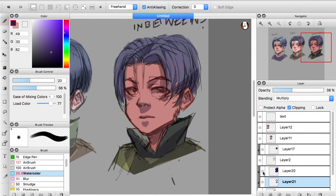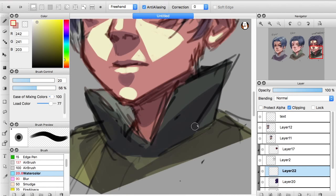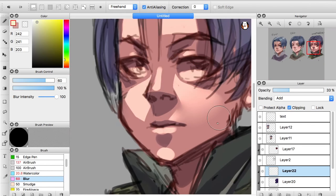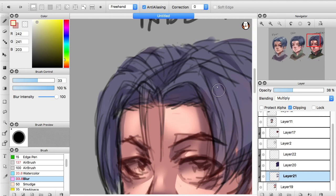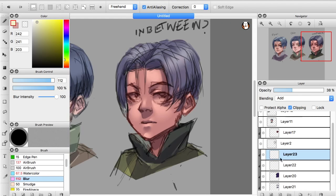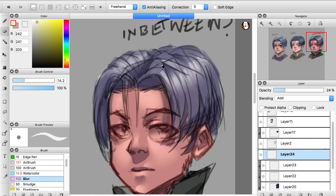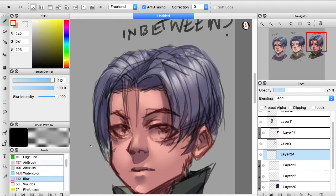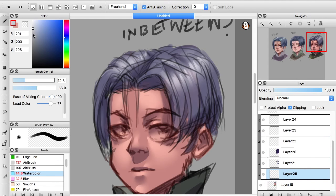Now moving on to the in-between technique — a soft cell shading style. I started dark and moved to light. I put a dark purple tint over the whole base, then did another layer with actual shadow shapes, and another layer on top for highlights. Highlights use Add as the blend mode, shadows use Multiply. I always drop the opacity a bit — some people like that more dramatic effect, but I prefer a little more subtlety.